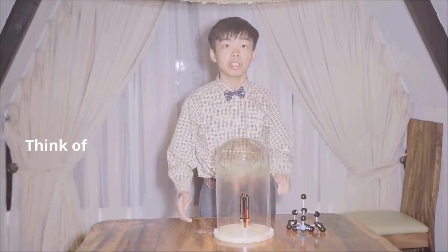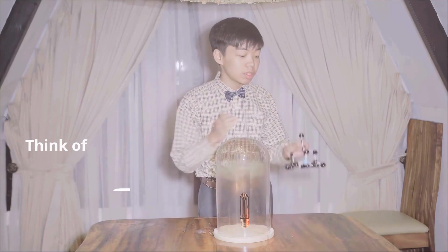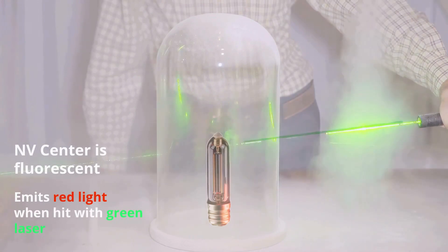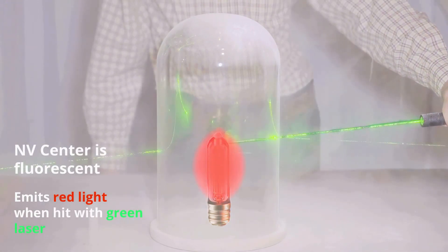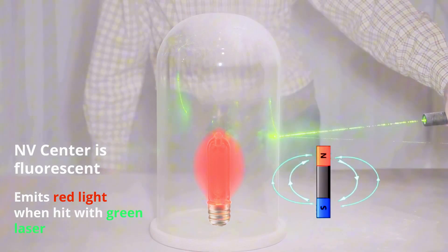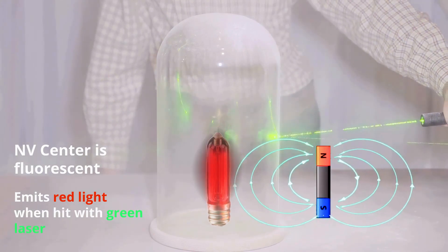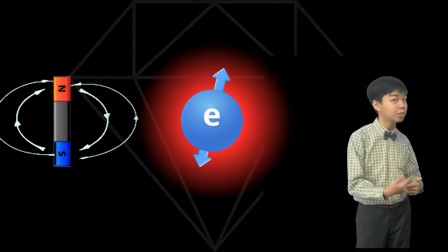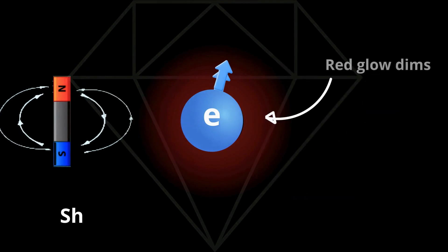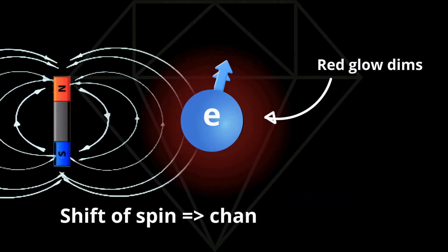Think of a diamond's quantum sensor like a glass dome, with the nitrogen vacancy center as a bulb inside of it. Shine a green laser beam at the bulb and bright red light comes out. But when the nitrogen vacancy center senses nearby magnetic fields, that red glow gets dimmer. Here's the physics behind it: the nitrogen vacancy center's electron spin shifts when a magnetic field is present. Scientists can read that shift because it changes the intensity of the red glow.